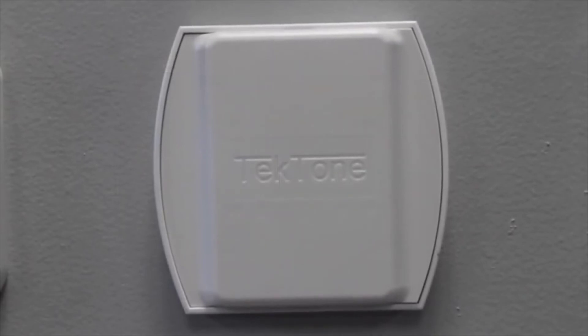Our auxiliary input module provides two dry contact inputs for the system. These can be used to monitor things like door contacts, existing patient wandering systems, or access control systems. They can also be used to monitor anything that will give you a normally open contact.